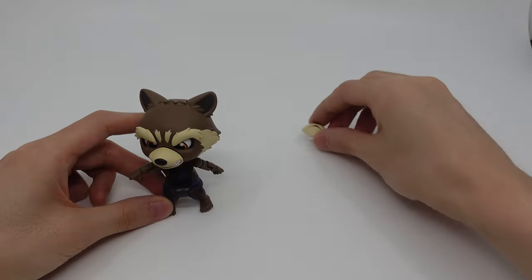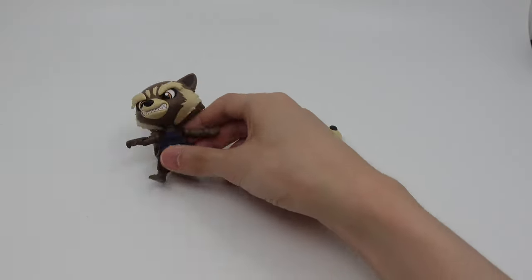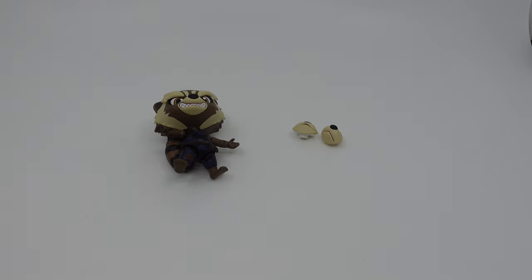Overall he looks pretty good — he's a pretty interesting Nendoroid. Definitely one of the most unique ones I'd say. I wouldn't say the best one so far, but definitely very unique. Let's have a look at his accessories because he actually comes with quite a few props.